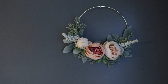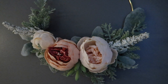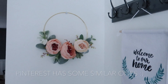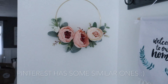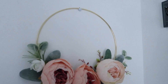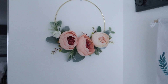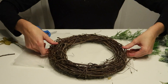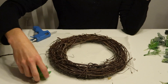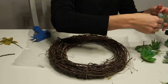This is the first wreath I made — I actually gifted this one, so I don't have it anymore, but that's how it turned out. The second one is a little bit simpler; I didn't use quite as many filler greens, but I really loved how it turned out. I feel like it could work anywhere. Right now I have it in my bathroom, but I might use it on the door somewhere.